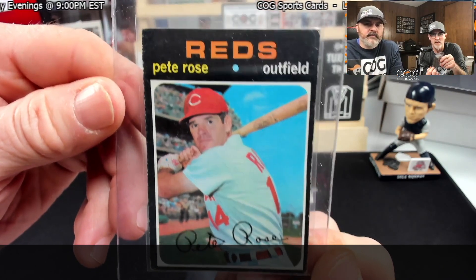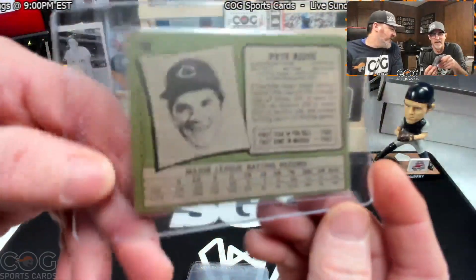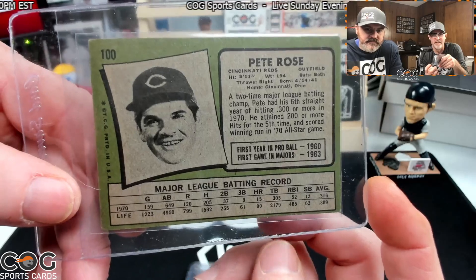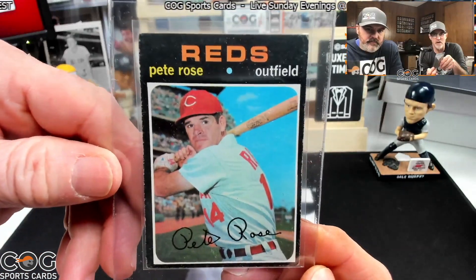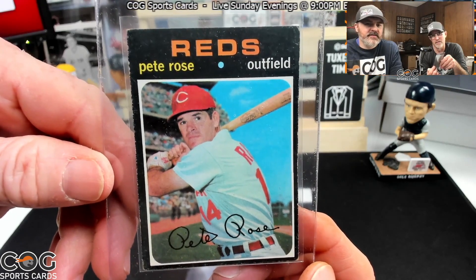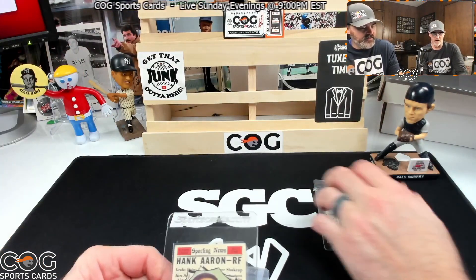First off we've got a 1971 Pete Rose — a little rough around the edges, almost a bad cut on the bottom there. If it gets graded, I'll say a two and a half. That's a good guess — I was going to say two and a half or three. Okay, good guess. We're professional non-graders.